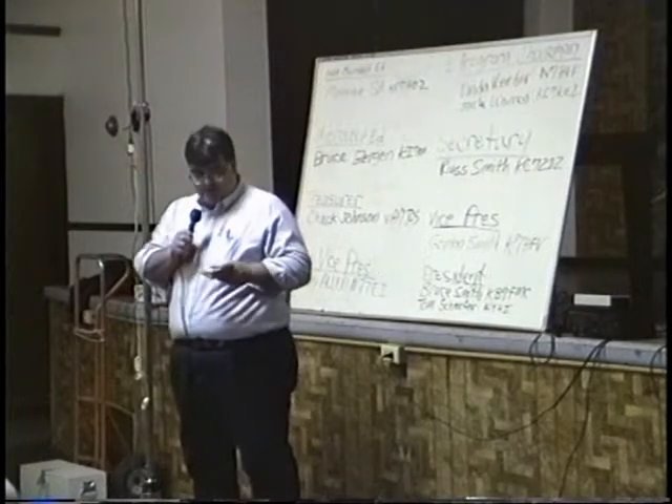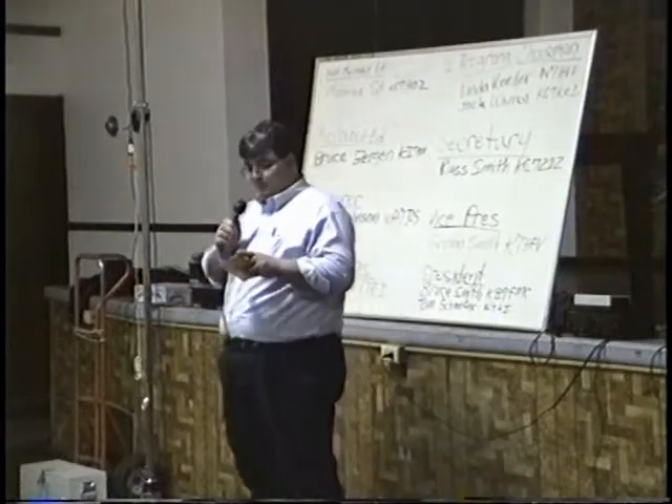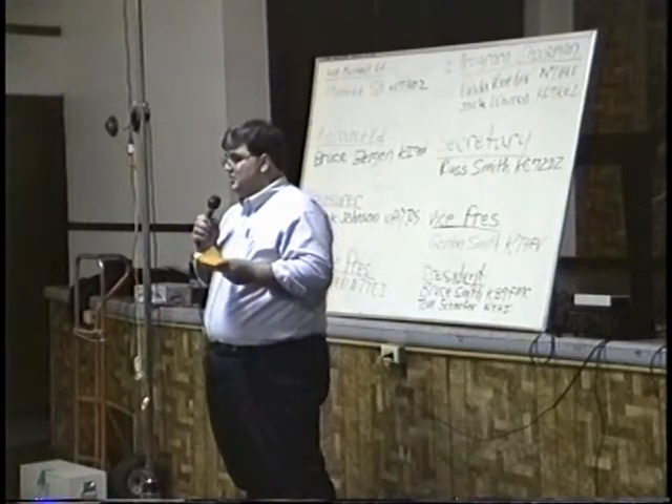The first project this evening is from Eugene Hecker, WB5CCF, who has an antenna project to show us.